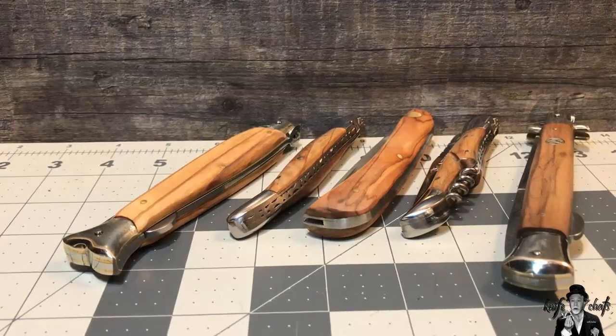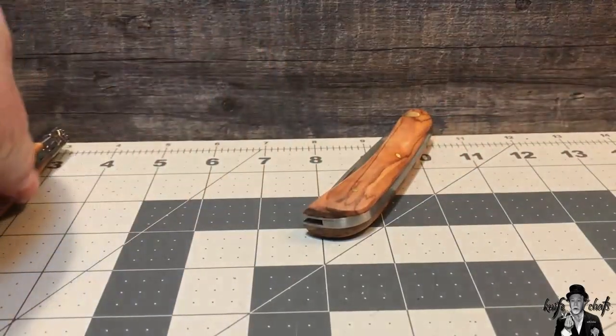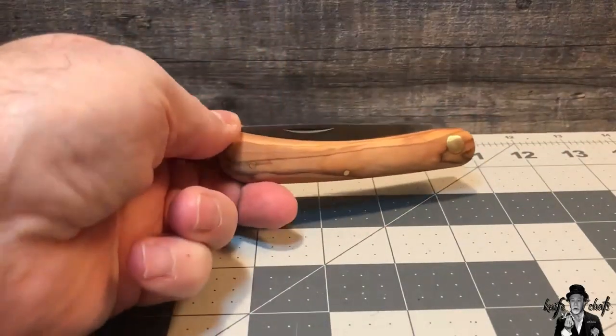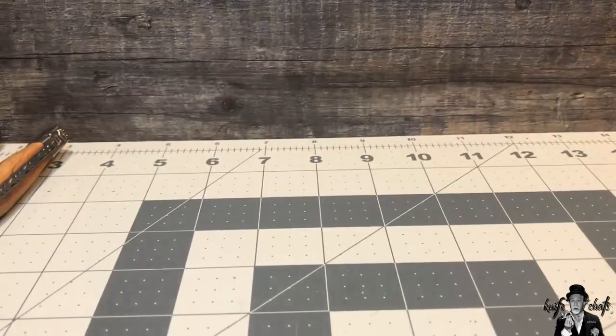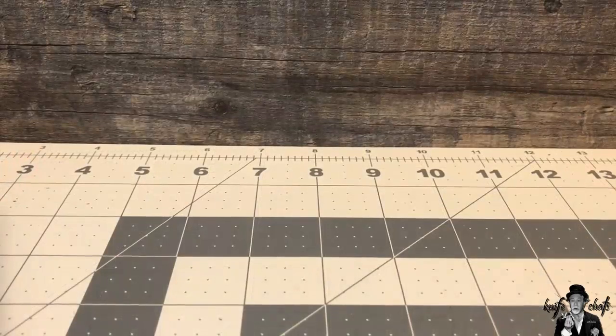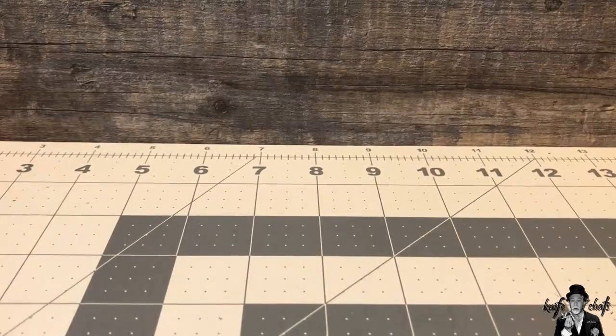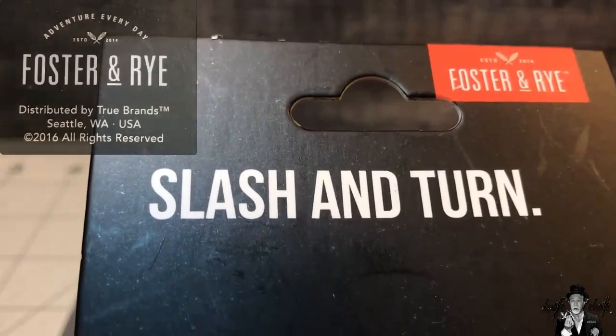I hope I'm not boring anyone with olive wood. This knife is definitely a departure from what you see here — not another stiletto, not another little wheel, and not another terroir or sod buster. This is definitely something you probably have not seen before. What's more, this is not from any knife company you've probably ever heard of, because it's actually made by a company that specializes in bar tools. It's called the Slash and Turn by Foster and Rye.